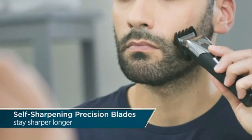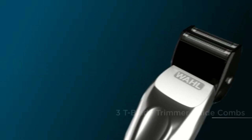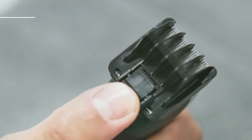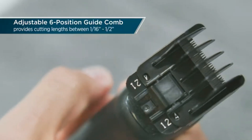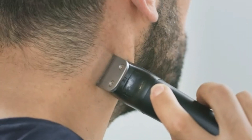Norelco Philips Beard Trimmer and Hair Clipper Series 5500. The Norelco Philips Beard Trimmer and Hair Clipper Series 5500 delivers precision trimming with its self-sharpening stainless steel blades. With 40 adjustable length settings, it offers versatile styling for both beard and hair grooming.